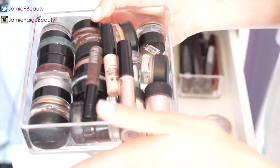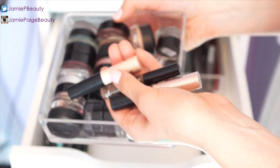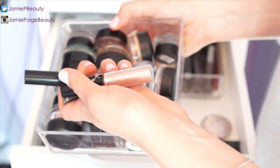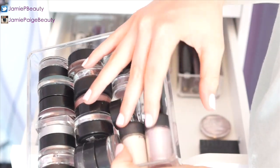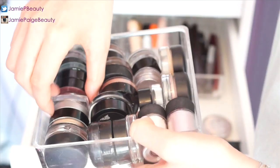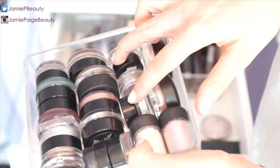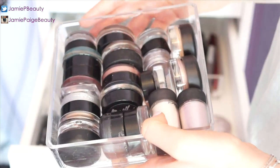Next to my eyeliners I keep all my bases and paint pots, plus my illuminators: a Smashbox artificial illuminator, a Benefit Speed Brow, and an NYC Sparkle Eye Dust. I have MAC paint pots in Soft Ochre and Bare Study, some pigments, Maybelline Color Tattoos, L'Oreal Infallible pressed eyeshadow, gel liners from MAC and Maybelline, and Make Up Forever cream shadows.